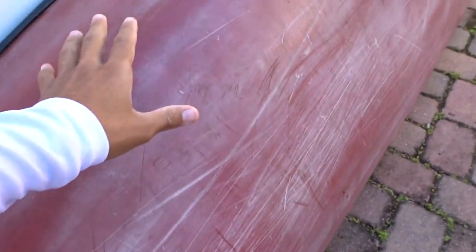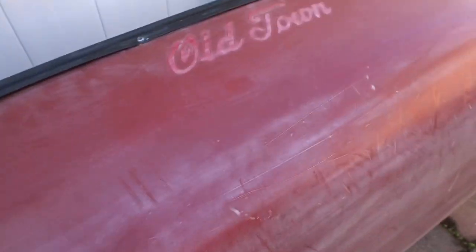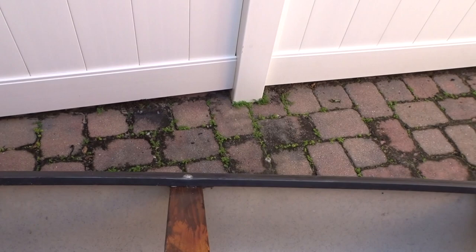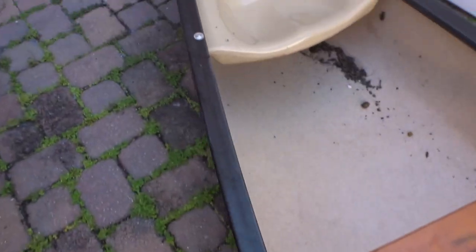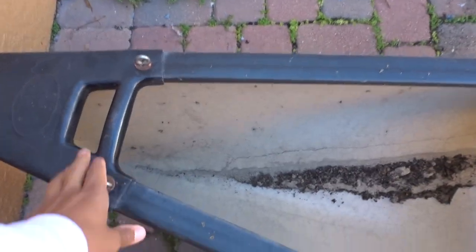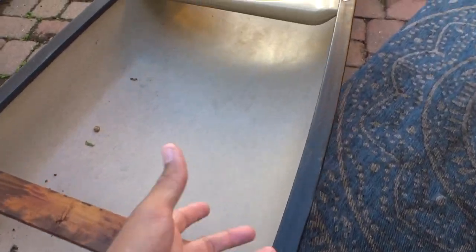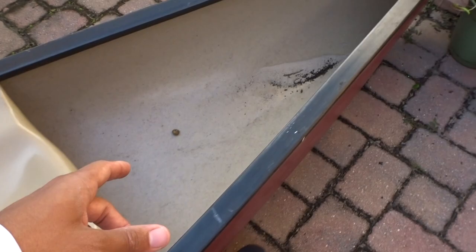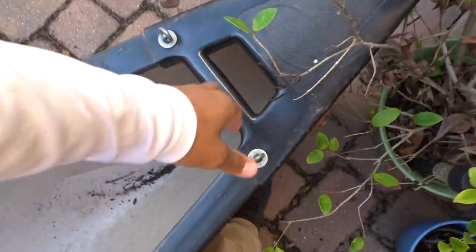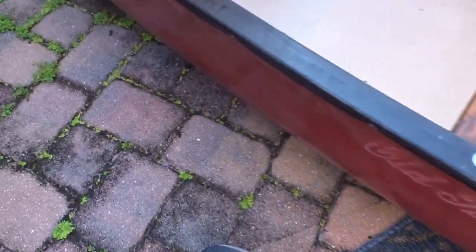I know it probably just looks like an old canoe to you guys, but actually it looks pretty good for the most part on the inside — just standard stuff, handles, little bolts. Looks like a pretty basic canoe, but it looks really good. We actually picked this up last week for only $300, and for $300 it looks pretty solid.